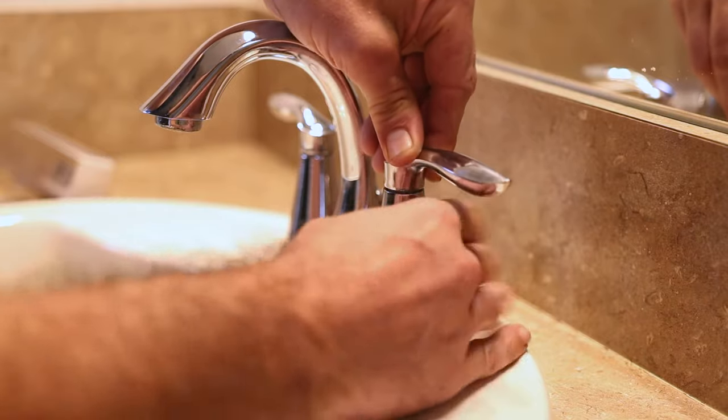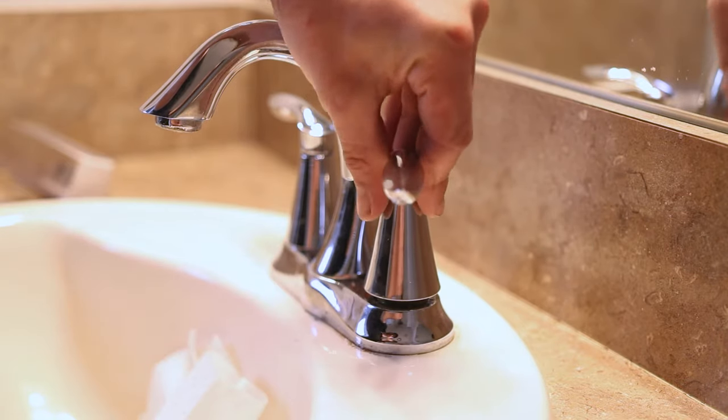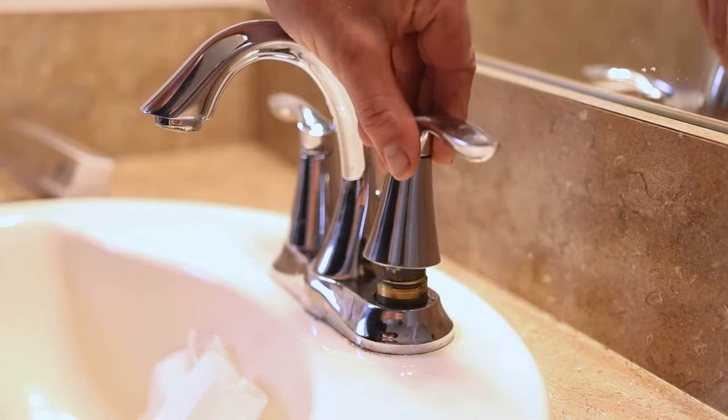After you shut off the water, you're going to want to loosen the handle. You'll do that by holding the top of the handle and then twisting the base of the handle counterclockwise to loosen and remove it.